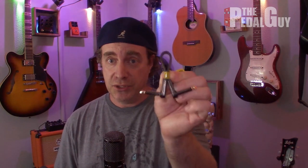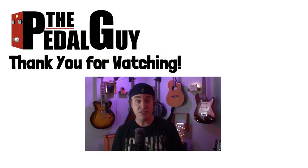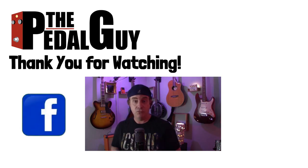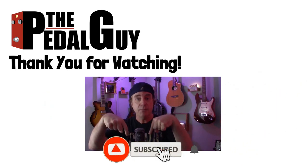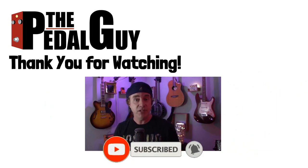That wraps up this episode of Building Your First Pedal Board. In the next episode, we're going to dig into cables, so come on back. Thanks for stopping by — if you have any further questions, visit us at ThePedalGuy.com, follow us on Facebook and Instagram, and subscribe to our YouTube channel for weekly videos and tutorials. Thanks for stopping by — I love pedals and so do you.